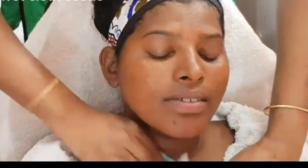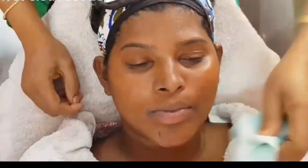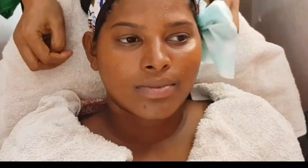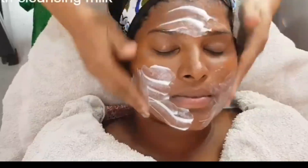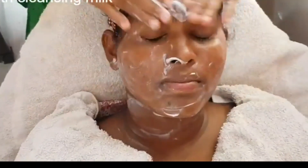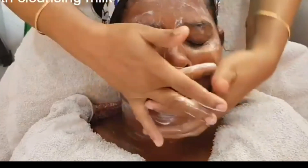We will dry the skin from the outside. Take a cleansing milk and wash hard. Make sure there is no cleansing milk remaining, even below.